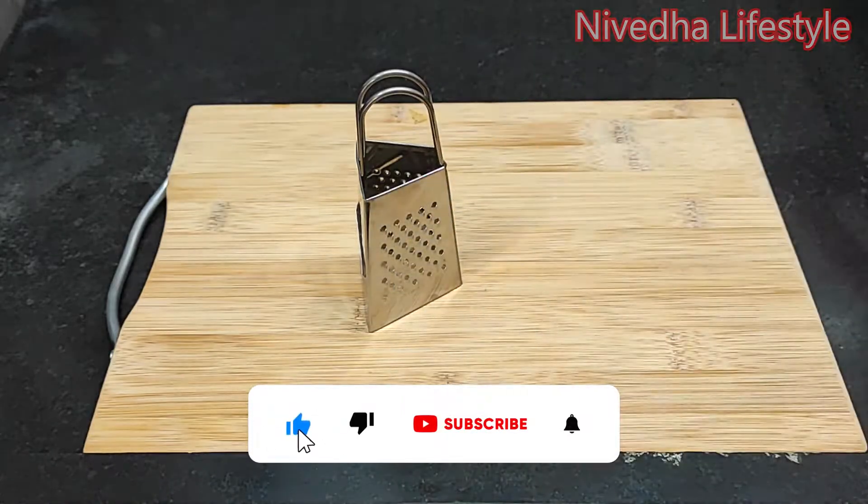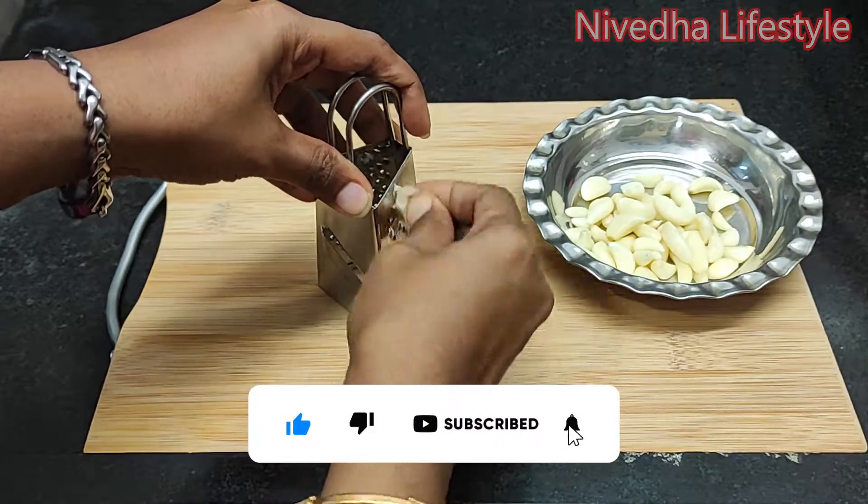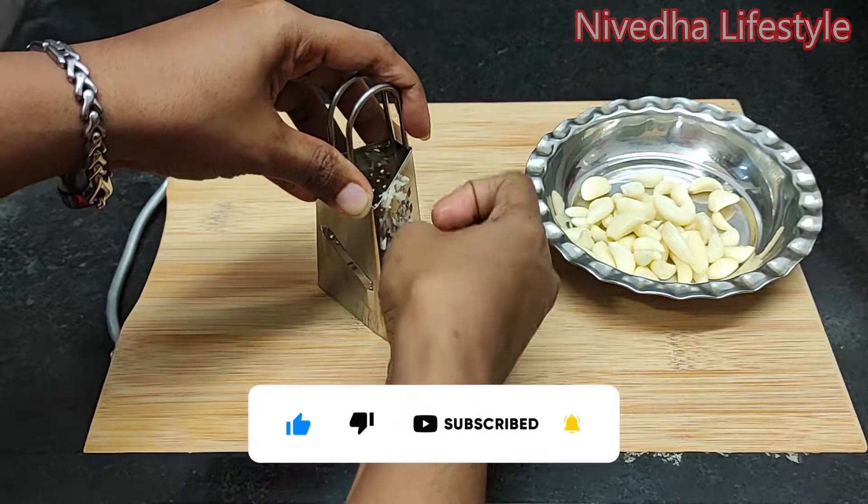I am going to put it in the pan. I am going to clean the pan. Now we are going to put it in the pan.